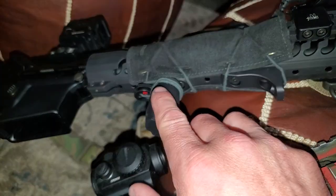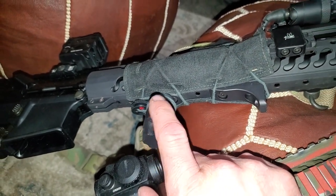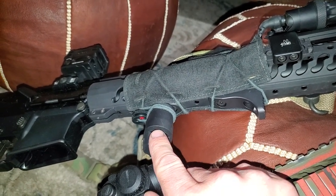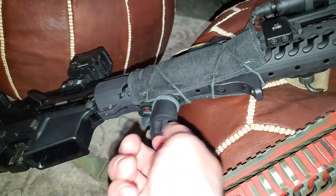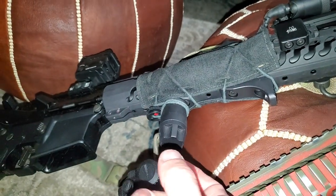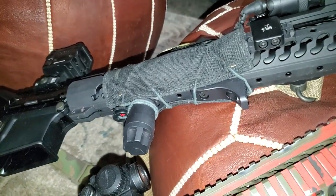Their vertical grip comes in three different lengths, and I believe they just came out with one or two more different designs for the grip itself. All you do is unscrew this, it pops off, you shove another one on, screw it back, and done — new grip installed.